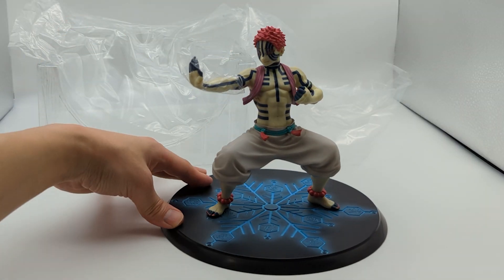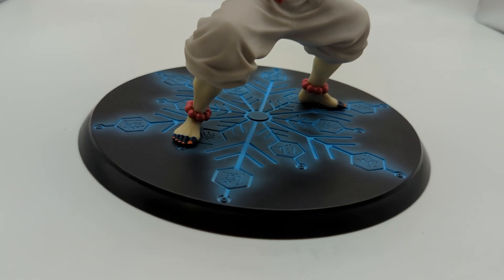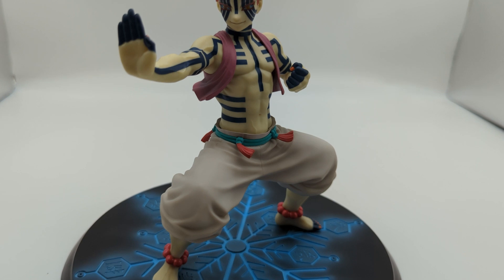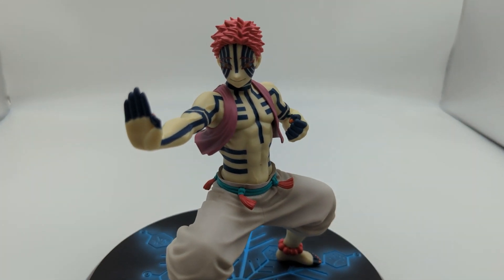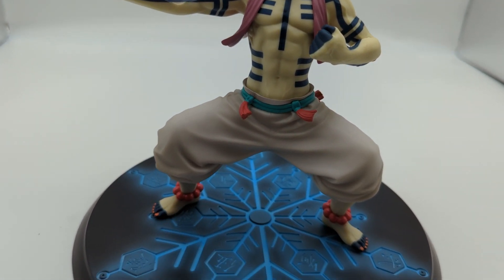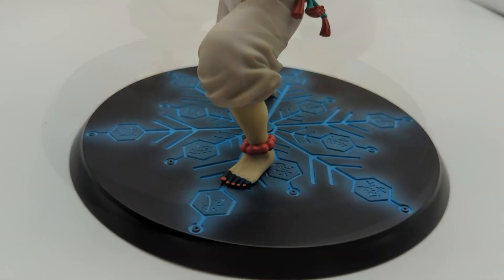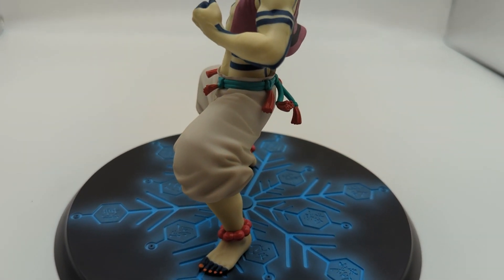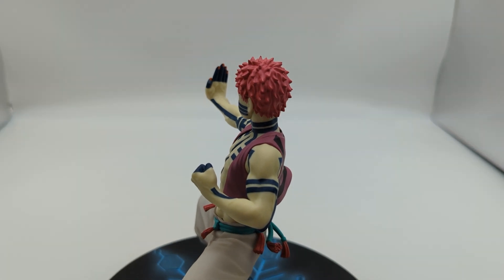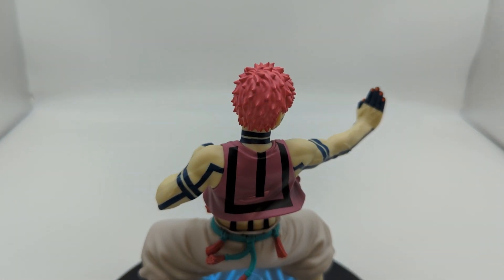We'll take off this last little plastic piece and here we have him. Let's talk about this figure. Let's start off with the negatives — there are barely any. This is as perfect and flawless as it gets for the paint and sculpt. I was super on the fence about getting this when I got the Figure-rise Zero Akaza, but I'm pretty damn happy that I got this one, especially for the price.